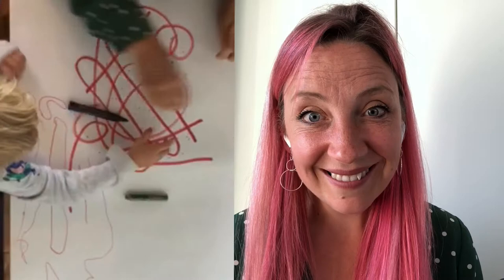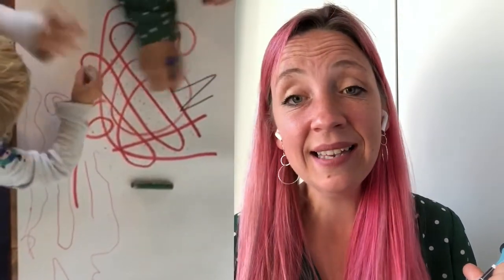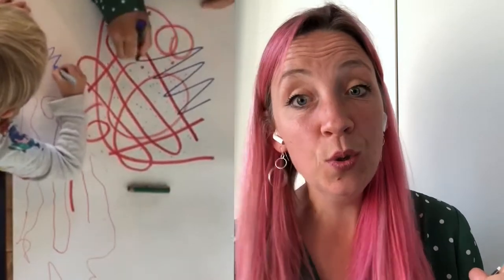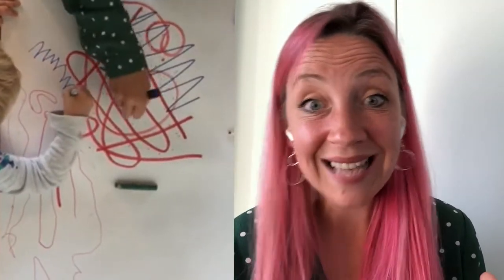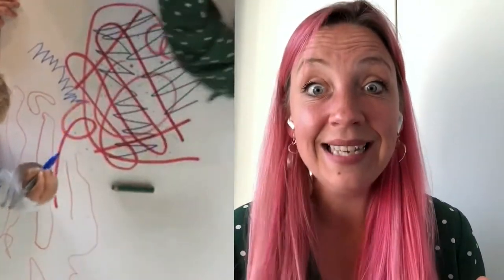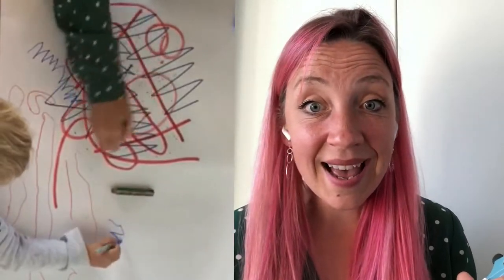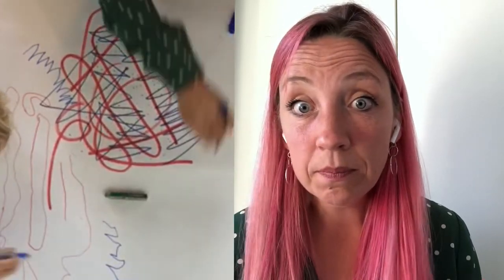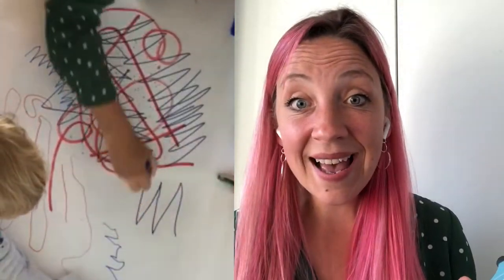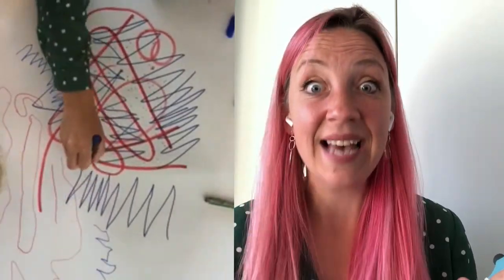Now get a blue pen. Draw some blue zigzags, blue zigzags. Draw some blue zigzags. Zigga zigga zigga zigga stop! Blue zigzags, blue zigzags, zigga zigga zigga zigga stop!